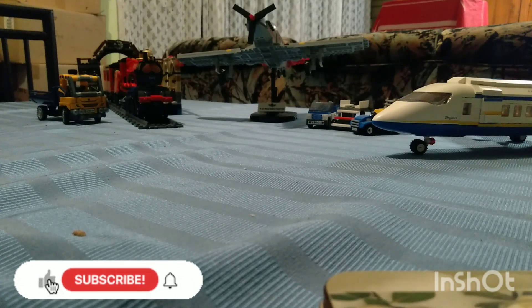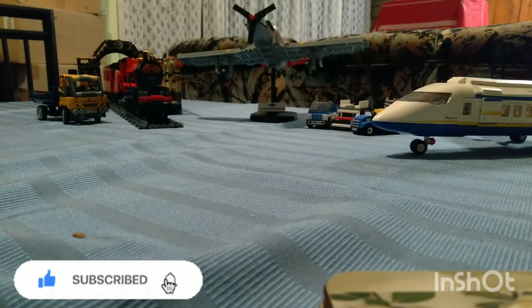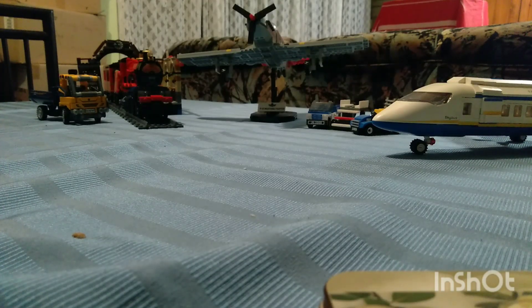Why hello everyone, today I am going to be showing you some Legos I've got. It's not all of my collection, but it was stuff I could find and dump out. We will start from the left side.